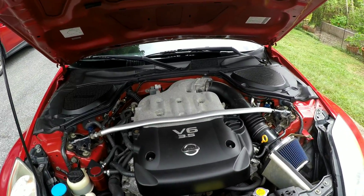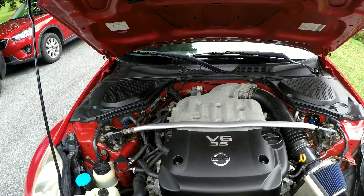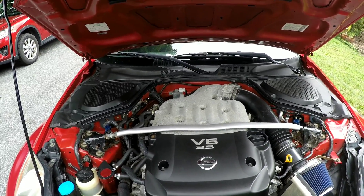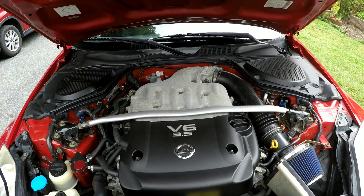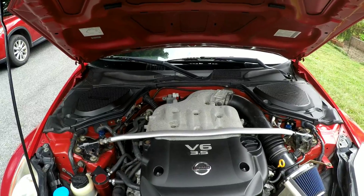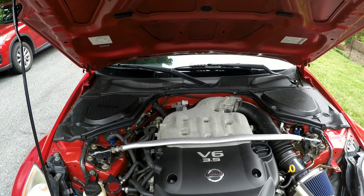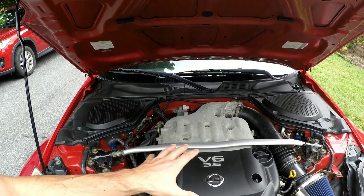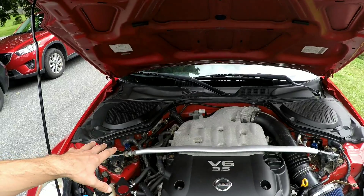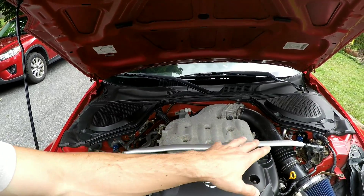Under the hood of your 350z you're going to find your strut bar, also known as a strut tower brace. This comes on a lot of sports vehicles and its purpose is to add rigidity and support to the chassis, primarily in the engine bay. The primary purpose of a strut bar is to prevent chassis twisting, particularly in high velocity turns where you're having a lot of momentum and with shifting and g-forces you'll have a lot of applied force on either side.